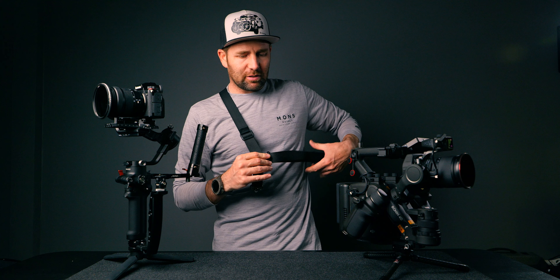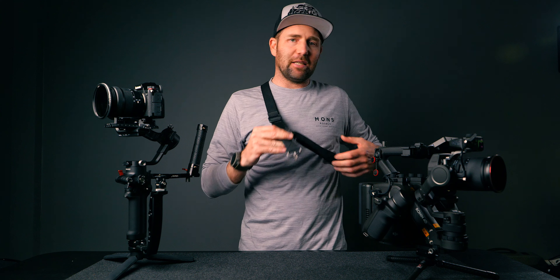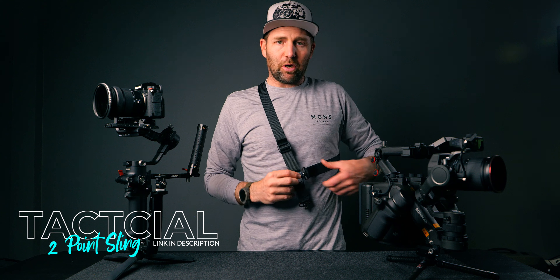No matter what camera you have this tactical sling will work. All these parts come from Amazon but you can also get one at any tactical store. I'll put links in the description where you can find it on Amazon, but if you have a local store just go there and grab one. They come in multiple colors — military colors, sand, green. This one is black, and the reason I have it in black is because when I shoot events or weddings wearing black, this one just blends in 100%. Get a tactical sling for your camera and gimbal and it will save your back for so many hours.